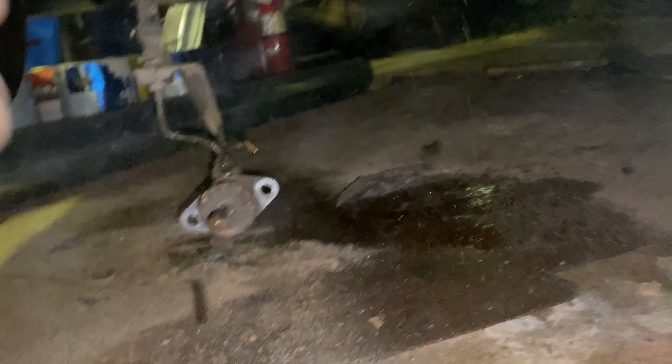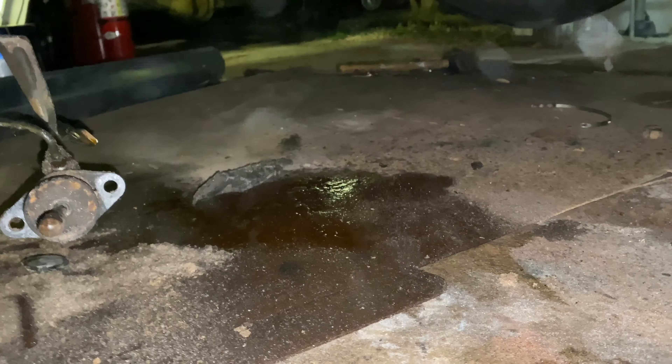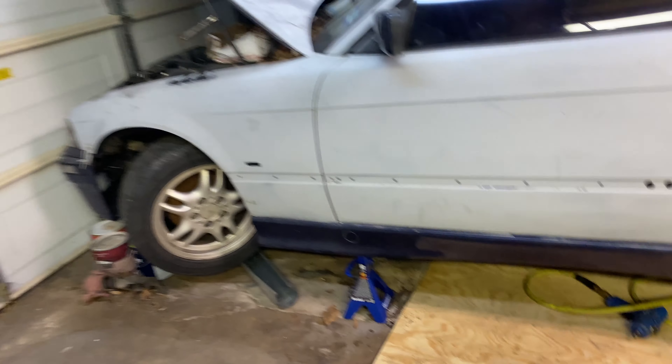The can always says soak it liberally, and then whatever you think it's going to need, put some more on there — so this thing is going to be pretty well soaked. I threw down some cardboard and we have all the asbestos-like debris collected there. That is where we are going to call it for today.